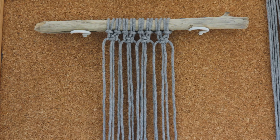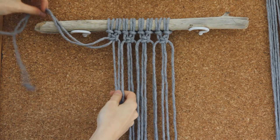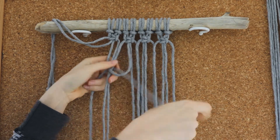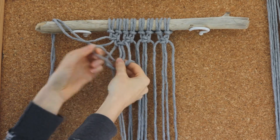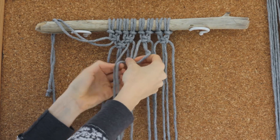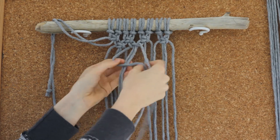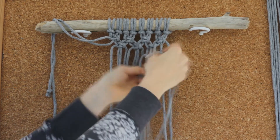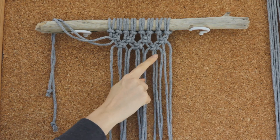Now we're going to create another row of square knots that sits underneath using an alternating square knot pattern. I'm just going to miss the first two cords in my group and then move on to the next four cords and create my square knot with these four, and then just continue along the row creating a square knot with each group of four cords. You'll be left with two cords on the other end — that's fine. You should have another row with three square knots.